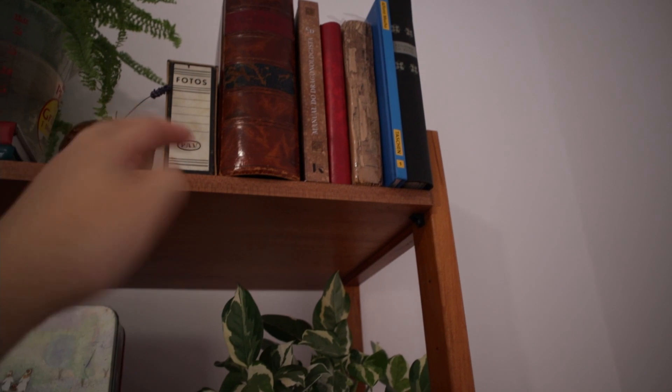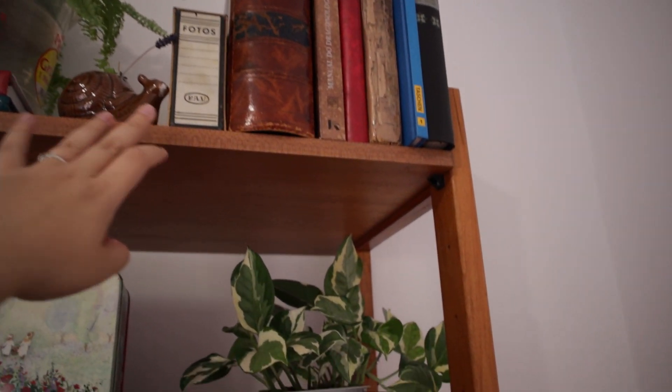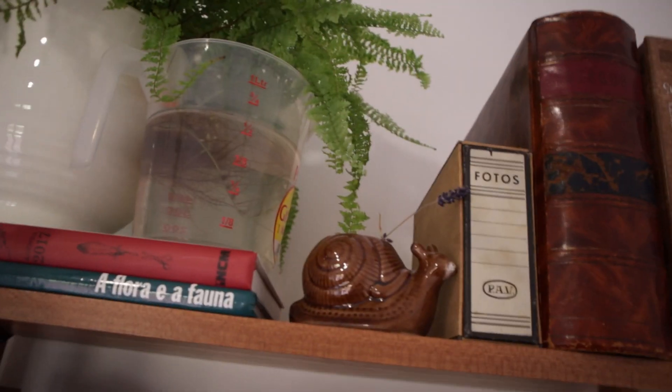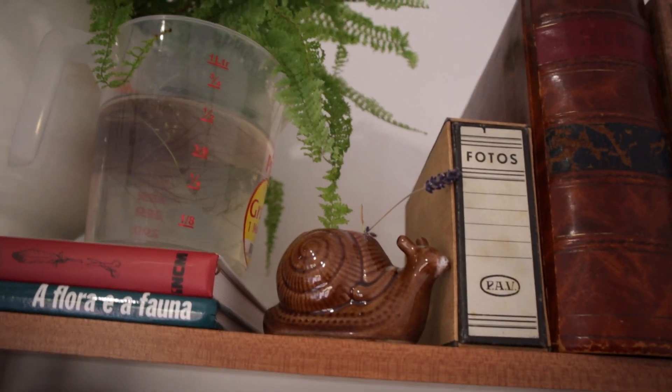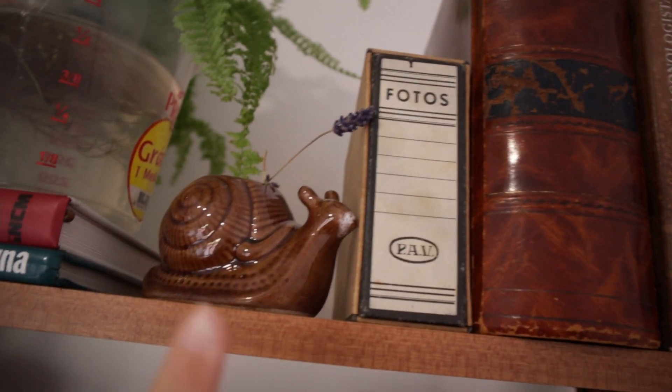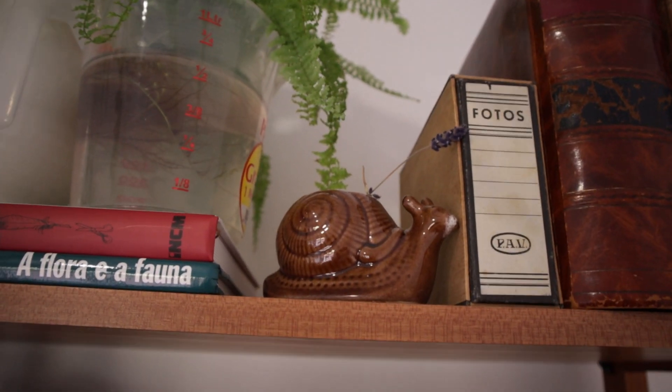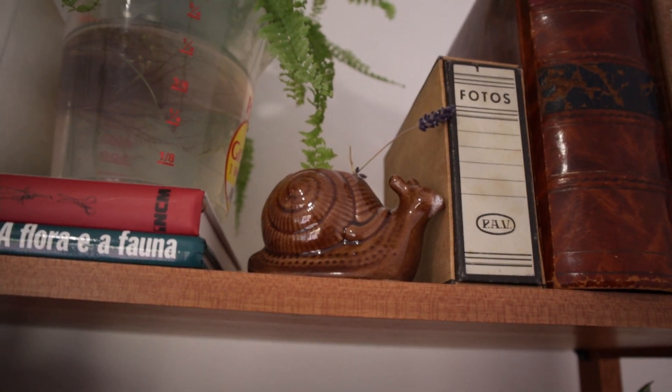More books, photographs, and another snail. Sorry if it is shaky, but it's getting very high. This snail has a lavender blossom, I think.